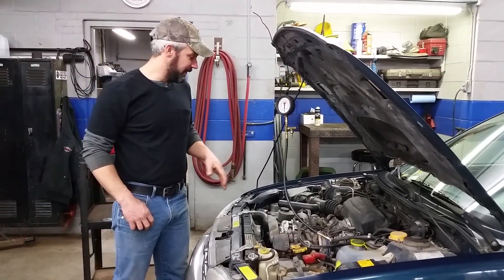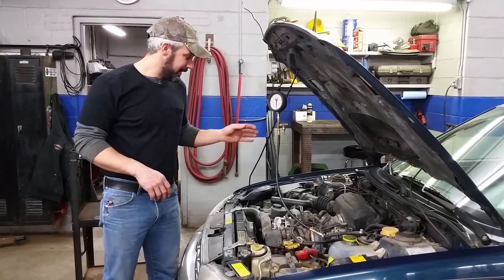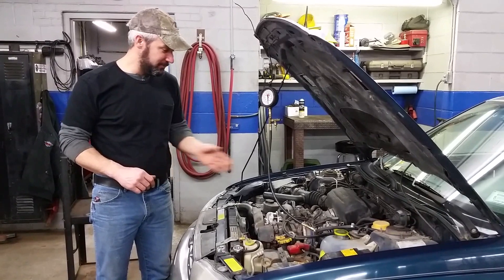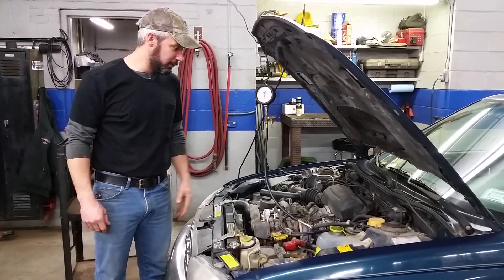I've already brought it in and done a couple things. I went ahead and made sure the car cranks over — it cranks over fine. It has good compression, the car has spark. What I've noticed is it has a lack of fuel. I've checked and it has injector faults.